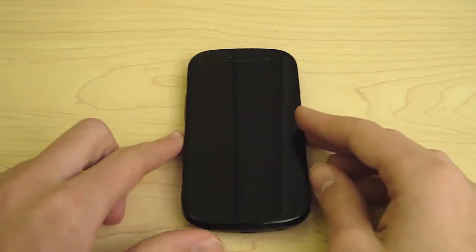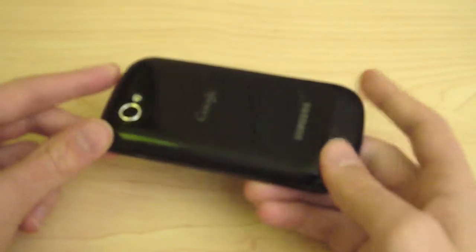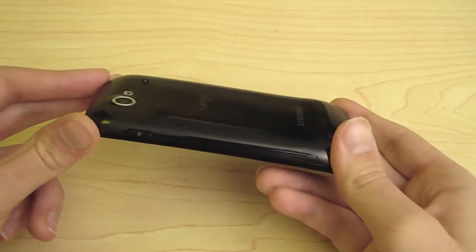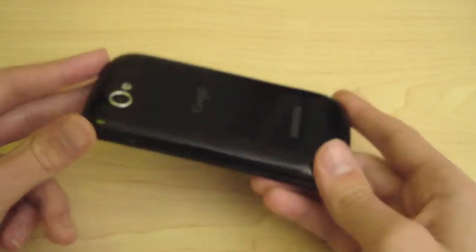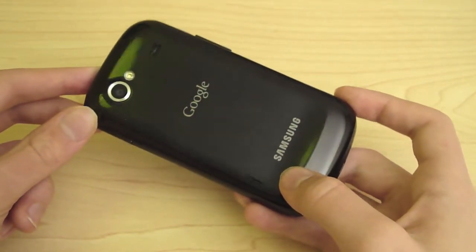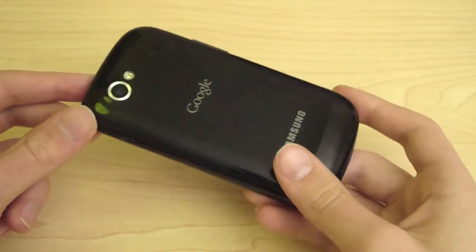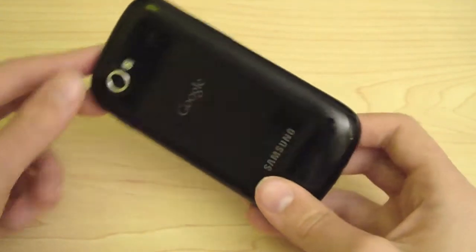This is the successor to the Nexus One, which was built by HTC. This one's built by Samsung, and you may notice that it looks a lot like the Galaxy S line — that's because it is based off the Galaxy S line. Google just wanted to rebrand it and make it their flagship phone because it's such a good line of phones. So let's go over the hardware specs first, and then I'll give you my review.